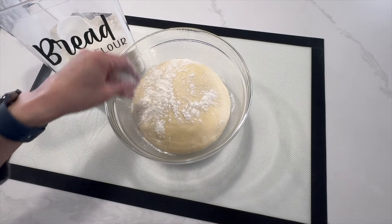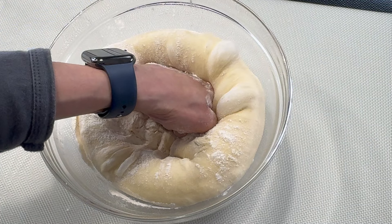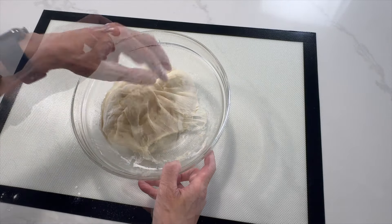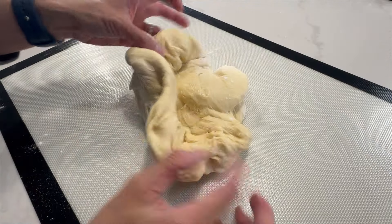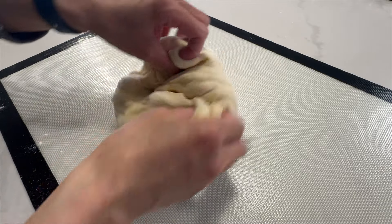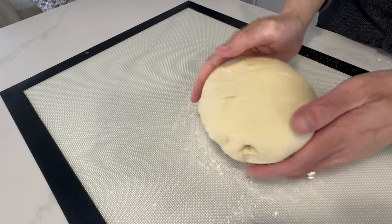Once the first proof is done, sprinkle some flour on top and give it a few good punches to push out some large air bubbles to get the dough ready for shaping. Remove the deflated dough from the bowl to the lightly floured work surface. Start by folding the edges into the centre of the dough, then pull and pinch the ends to form a smooth ball. It takes between 2 and 3 minutes.